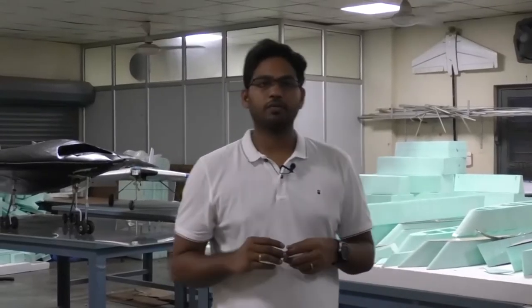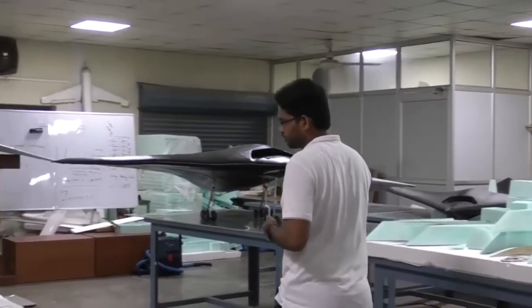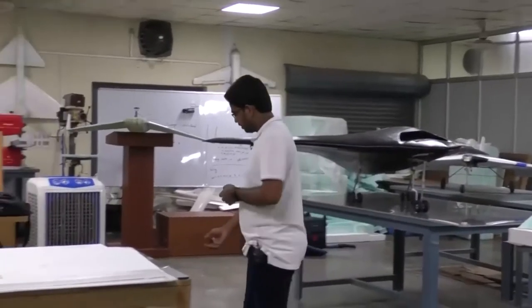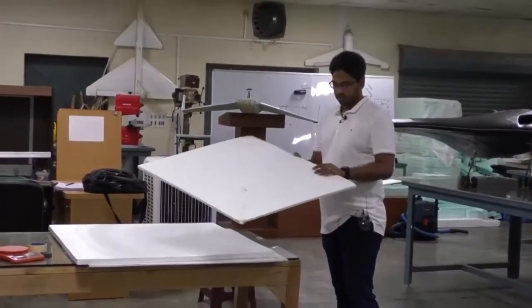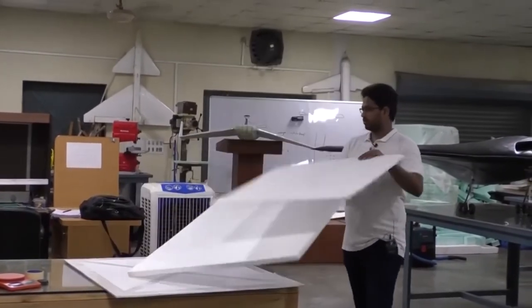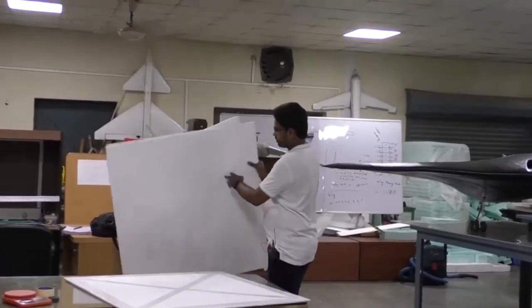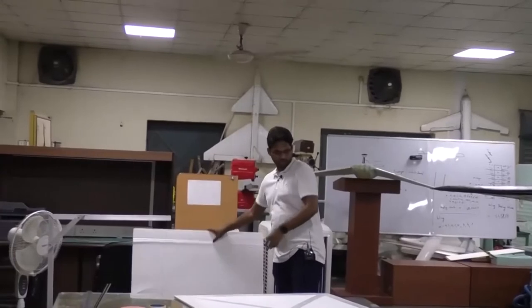For that we need a planform which is a flat plate. What do we need for a flat plate? How to make a flat plate fly? First of all, let us pick some flat surface out of styrofoam, which is easy for me to handle. We have some of them here. Let me pick the biggest one. I am keeping these two styrofoams aside.